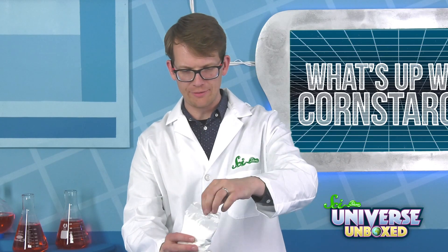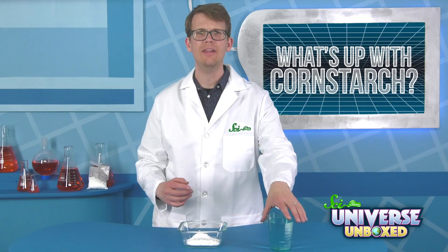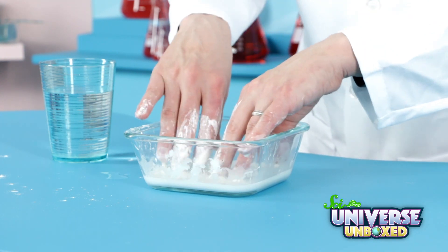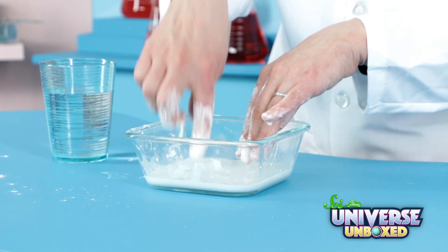First, we're going to pour about half of our cornstarch into the bowl. Then add a bit of water, and use your hands to mix everything in. You could use a spoon, but this is way more fun. Keep adding water and mixing it until it feels goopy but not watery.